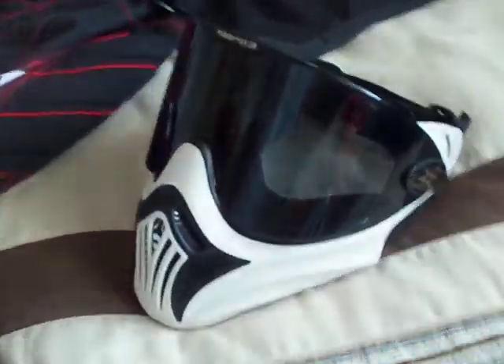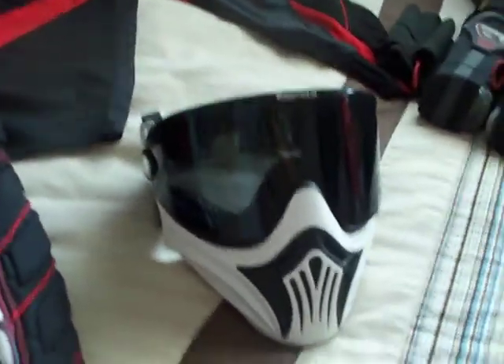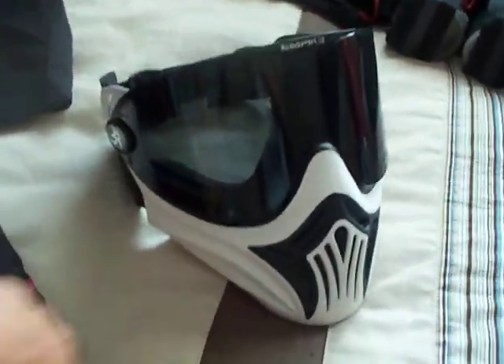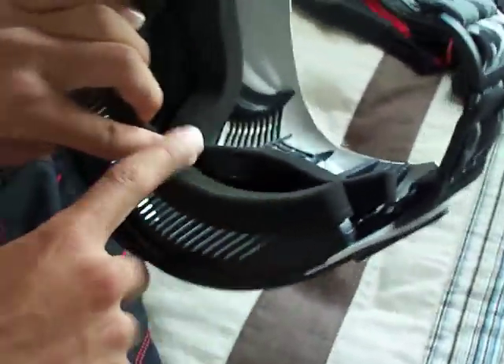Over here I got my Empire E-Vents in white. When you get them, you get two sets of visors — clear lens and tinted lens. On the side you got soft ears, really comfortable, well vented, lets you breathe, and also padded around the lenses inside too.